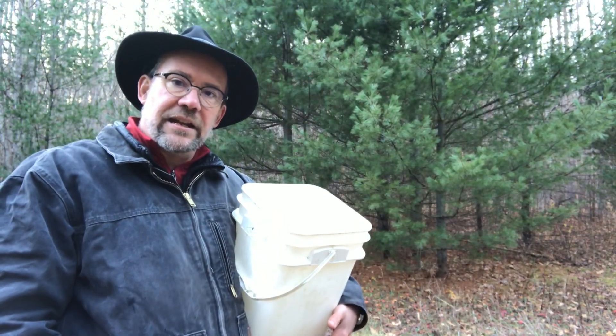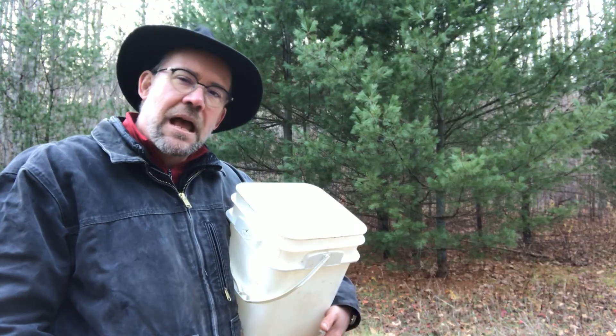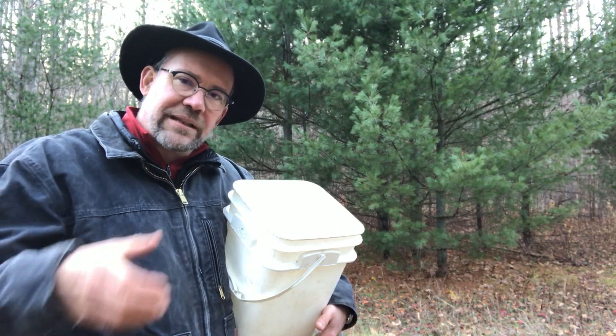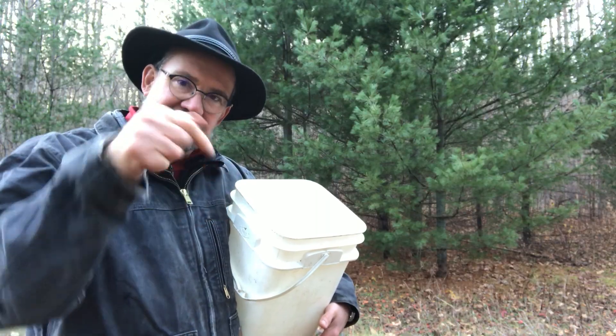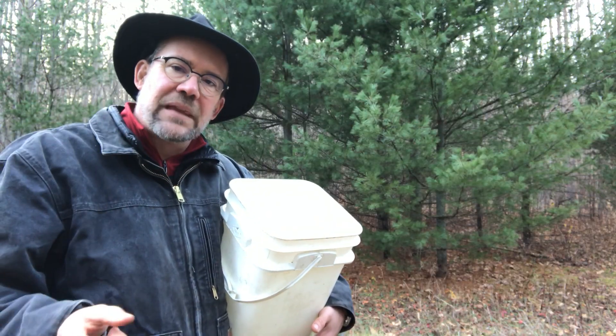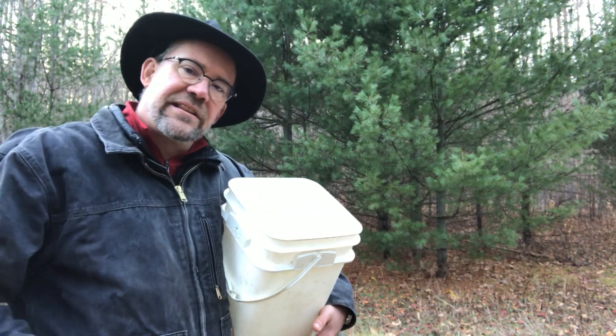Oh hello, it's Mr. Harry here again. A while back I did a video with a cup of milk, and I wondered why the milk stays in the cup and doesn't float around, and why when I tilt the cup the milk fell to the ground.